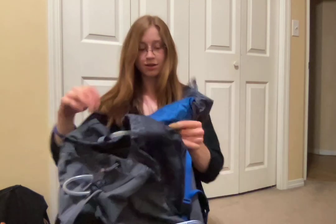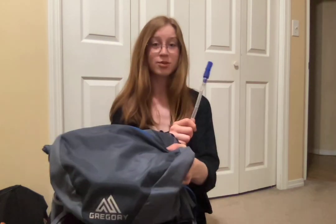And then in the bottom of my pack I keep my sleeping bag. I also have a water bladder in the bag. So that's everything I take with me in my bag. Have a nice day.